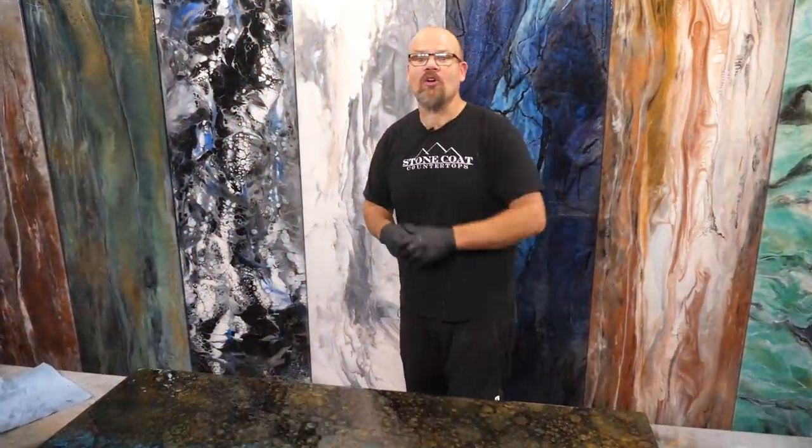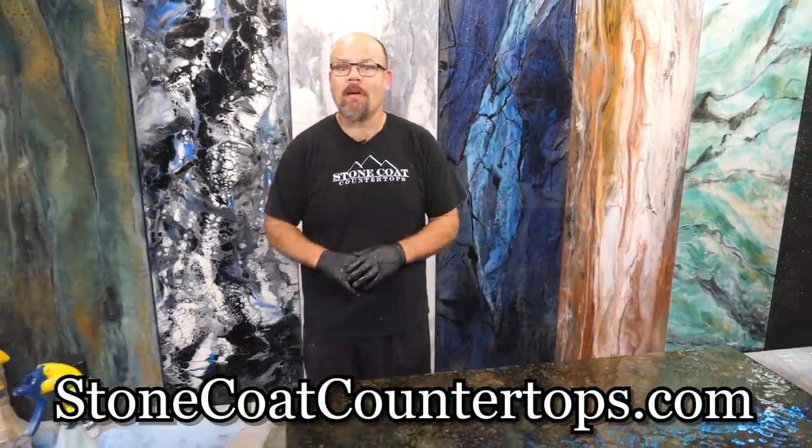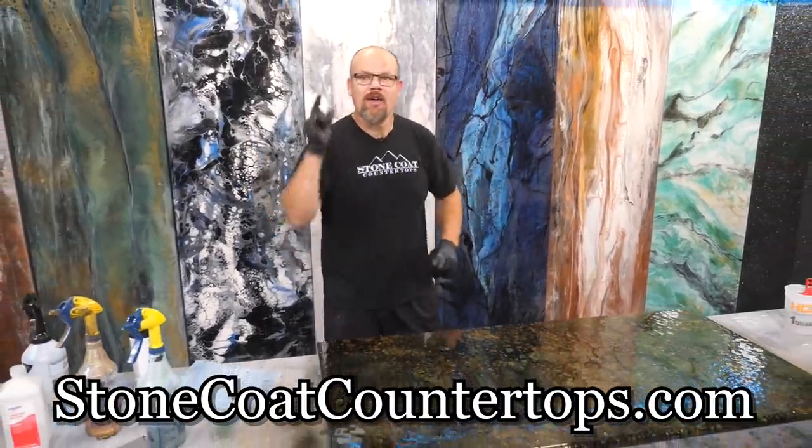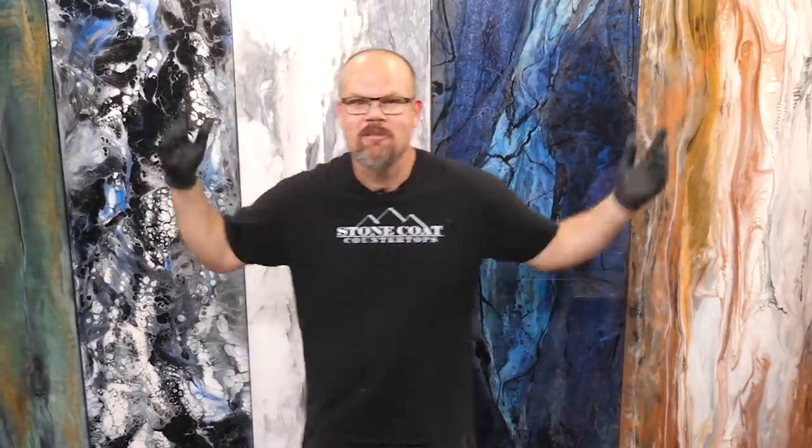I love this recipe — I've got many more. Go check out our website at stonecoatcountertops.com to learn how to apply epoxy to anything. We are changing the way that you think about remodeling. Call anytime for free project support. Until next time, from Stone Coat Countertops, you got this. We'll see you on the next video.